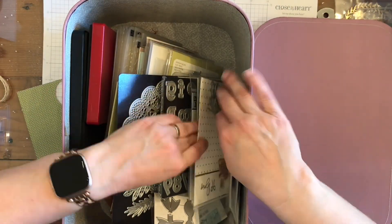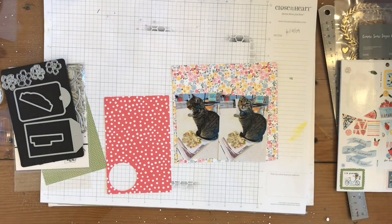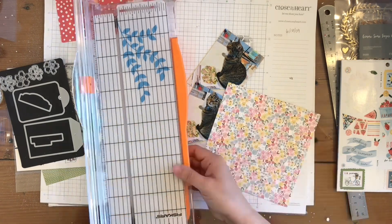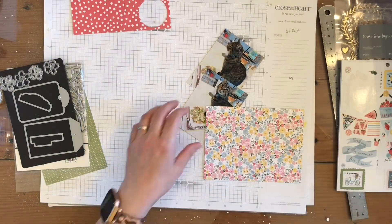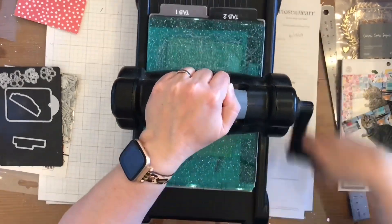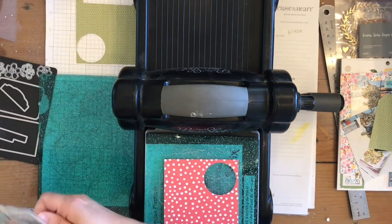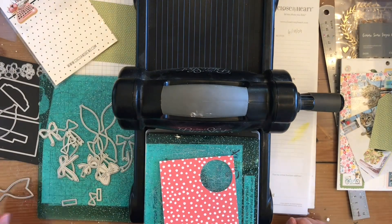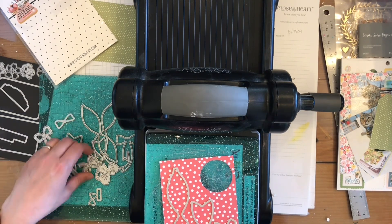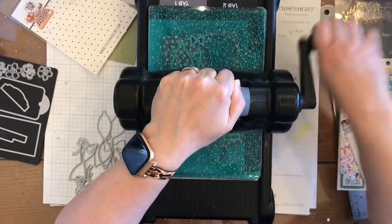I'm going to grab some dies — I'm going to use this Coco and Reno die which is a bunch of bows, and then I'm going to use a Close to My Heart die which is these tags. First thing I do is trim down this paper to do my mat for my kitty cat, and then I'm going to die cut that green polka dot paper for a tag, which Catherine has on her page.